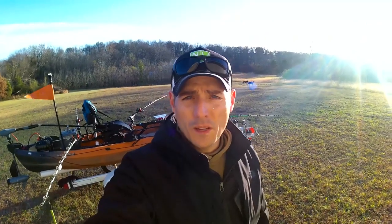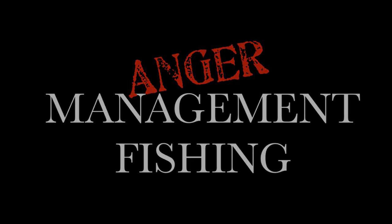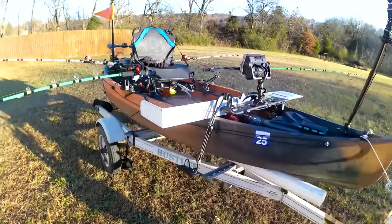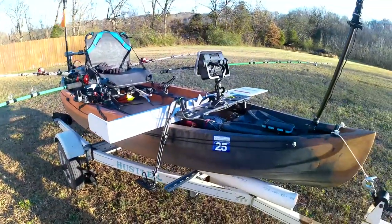In this video we're going to do a walkthrough of my New Canoe Frontier 12. This is a 2018 New Canoe Frontier 12 that I got off of Facebook Marketplace.